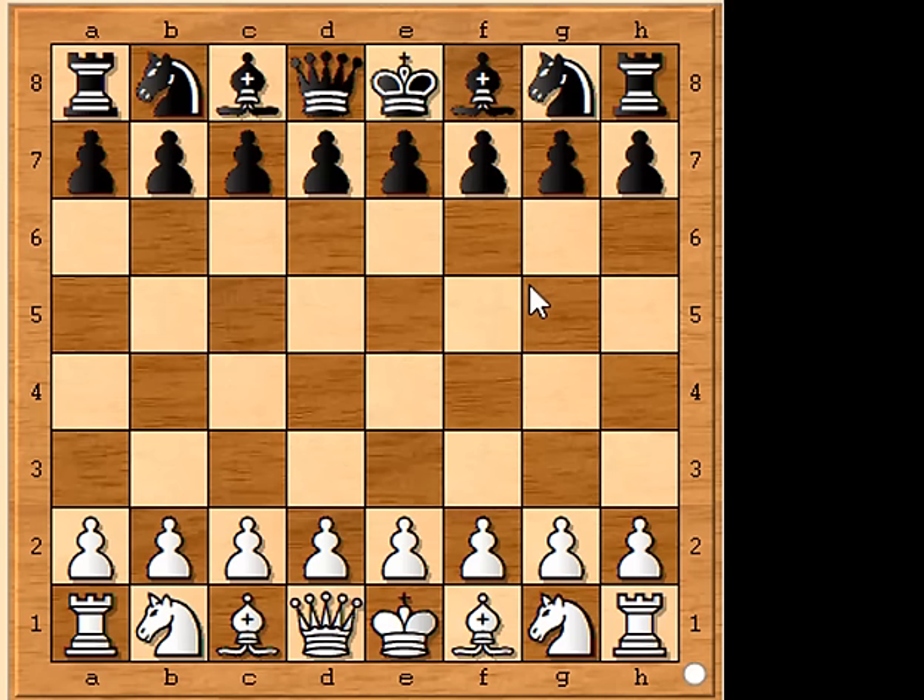Grab a friend, play white, and your next game of chess will take longer to set up than to play. You can achieve checkmate in three moves with capturing or without capturing. For either of these methods to work, it requires some pretty bad play from your opponent, but maybe you can catch them off guard at the start.